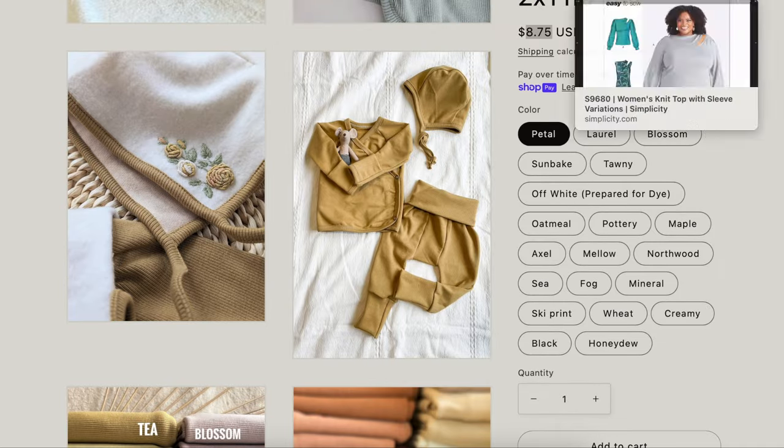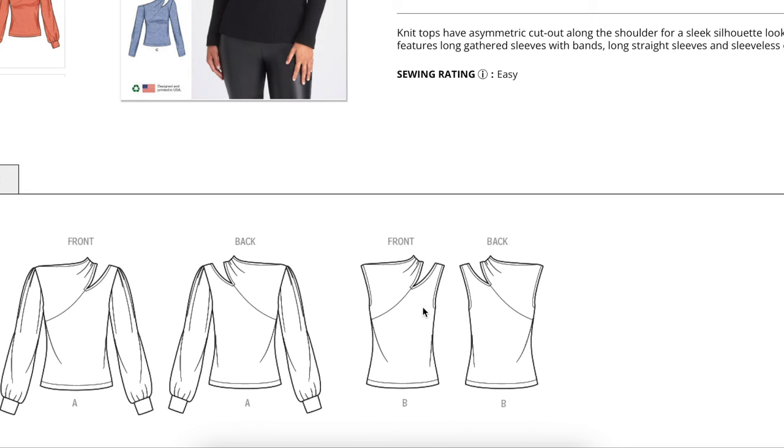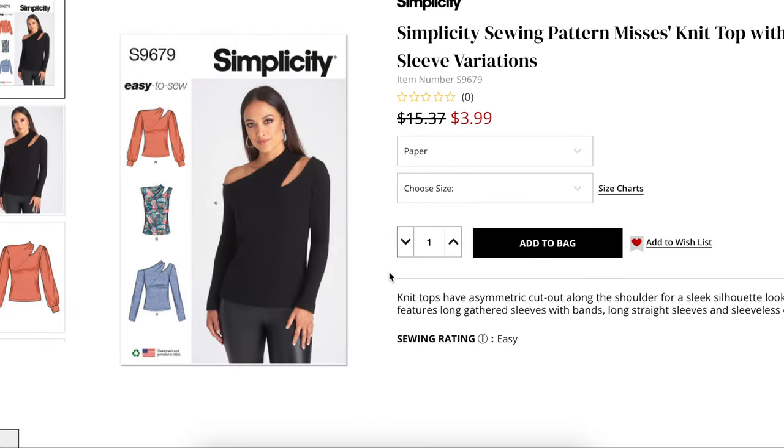Either one of these would be great options for our inspiration, and any of the pattern versions would be really great to pair with the bottoms we've been making this month. Thanks for joining me for today's festive project — I hope recreating this fun cutout top sparks some inspiration for your holiday sewing. Don't forget to subscribe so you don't miss tomorrow's project, where we'll be recreating a really quick and easy faux fur vest you can throw on top of any outfit we've made this month. Happy sewing, and I will see you all very soon!